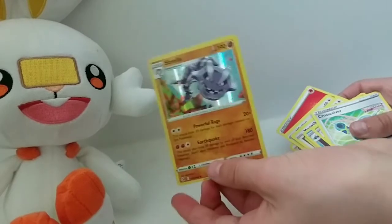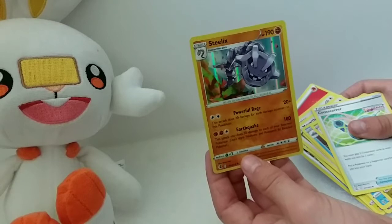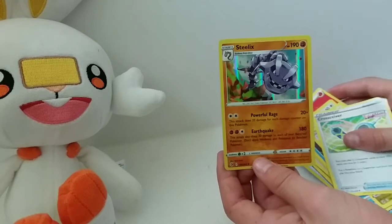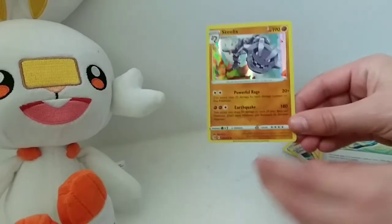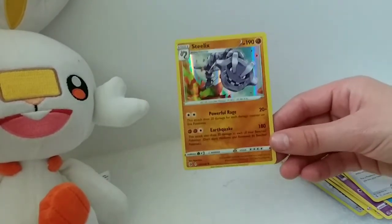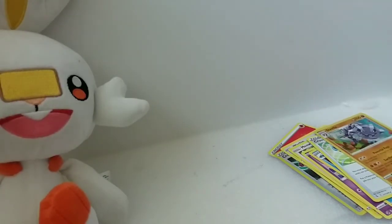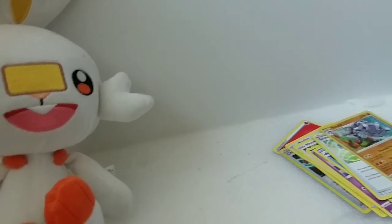The steel X looks very cool. I can't really tell what they're called, but who cares. So yeah, that's the only cool thing — the steel X, pretty good. I hope you enjoyed that video and I'll see you in the next one. Remember to like and subscribe, bye!